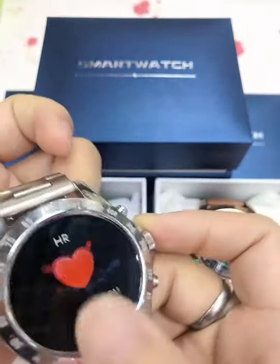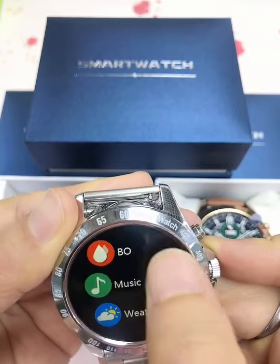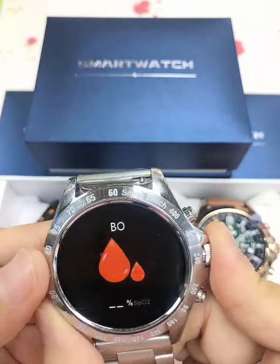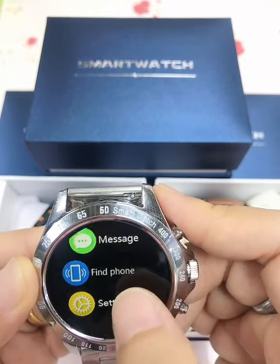When we go back to the blood oxygen monitor function, we can see during testing the light color is red. So the two functions use different colors, and the data are more accurate than other watches.